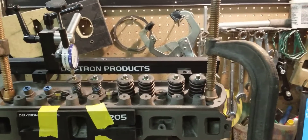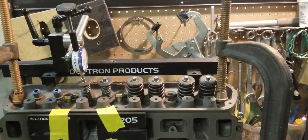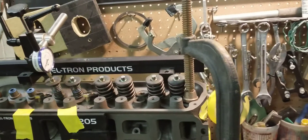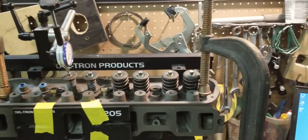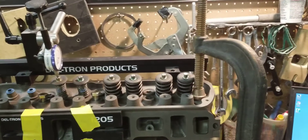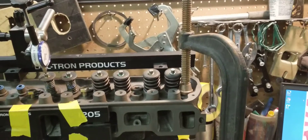This is BigDogs Porting over here, and today we have Stage 2 GT40 cylinder heads. This cylinder head received our Stage 2 porting, three-angle valve job, high performance valve springs, and combustion chamber modifications.